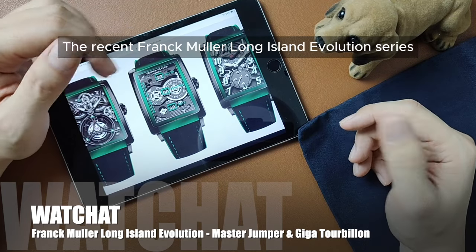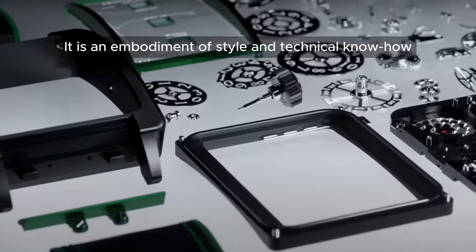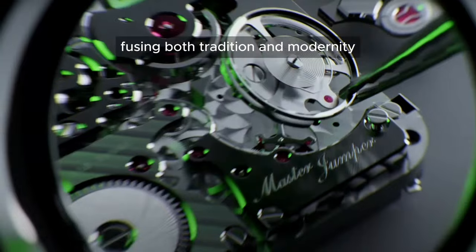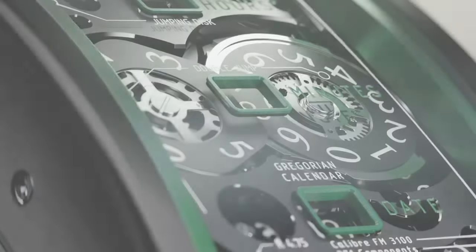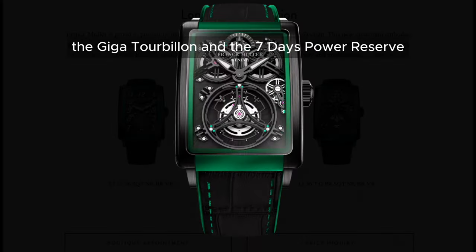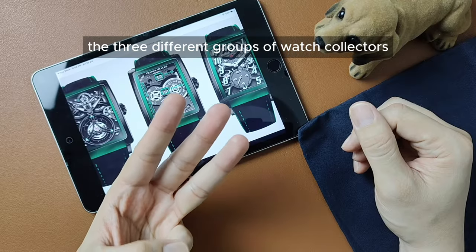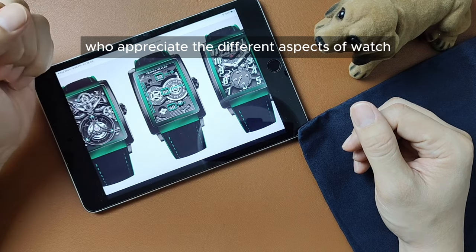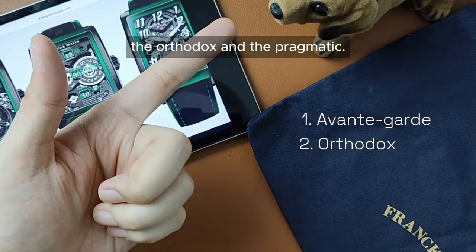The recent Frank Muller Long Island Evolution series isn't just a new release. It is an embodiment of style and technical know-how fusing both tradition and modernity in three unique timepieces: the Master Jumper, the Giga Tourbillon, and the Seven Days Power Reserve, catering to three different groups of watch collectors — the Avant-Garde, the Orthodox, and the Pragmatic.